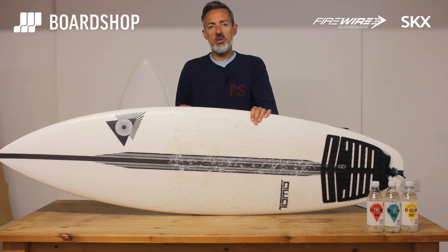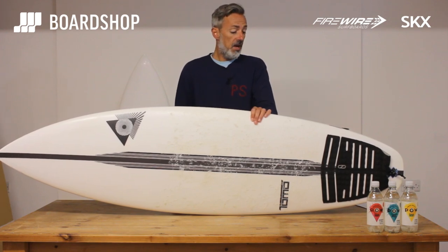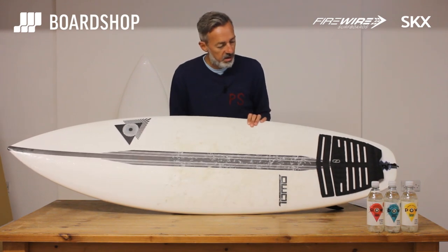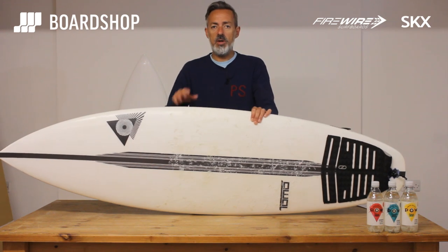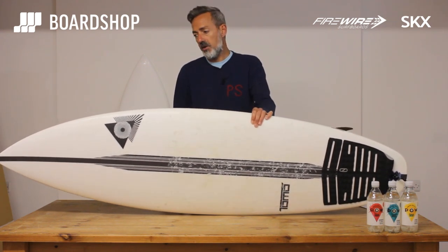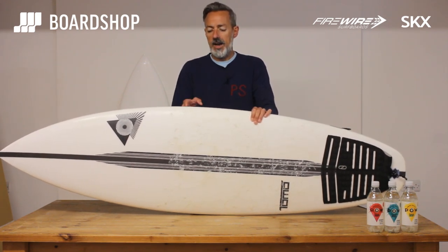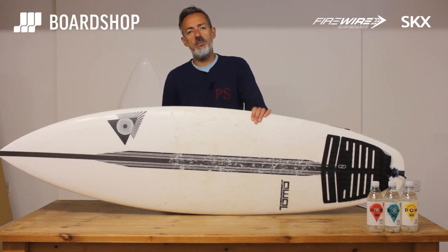For a good intermediate surfer, you will enjoy yourself on this board, especially as the waves get better — the board goes better and better. So there it is, Tomo's SKX for Firewire, in stock right now, ready to roll. You can of course trade in your old board against one of these, do 0% finance. All the details of all the good stuff we do are on the website, including the Rideout Guarantee. If you want to see more videos, subscribe to our YouTube channel. Thanks for watching, I'll see you next time.